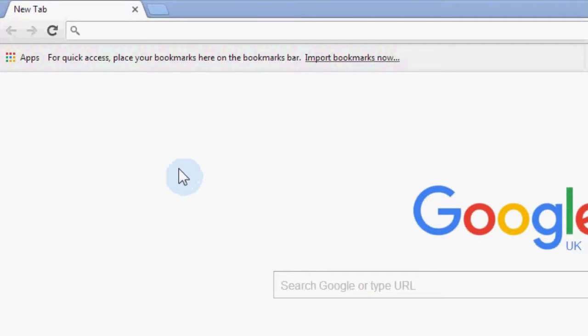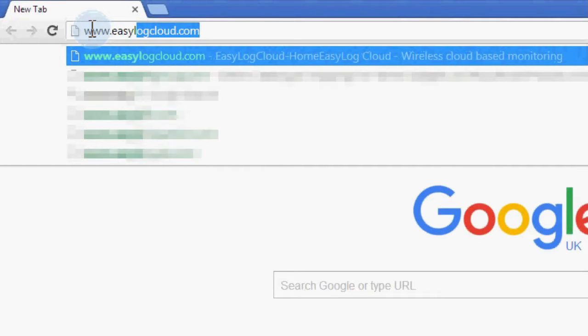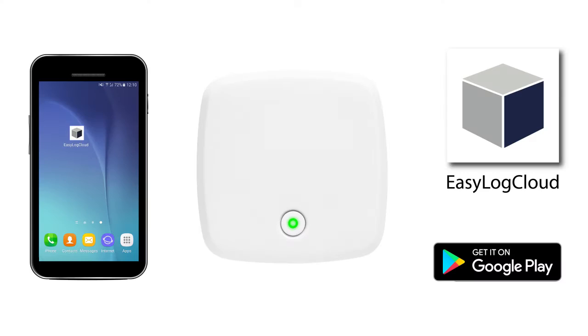Firstly, set up an account on www.easylogcloud.com so you can view your data remotely later. Next, go to the Play Store and download the free EasyLog Cloud app on your smartphone or tablet. Make sure you have your Wi-Fi network details to hand as you will need these soon.